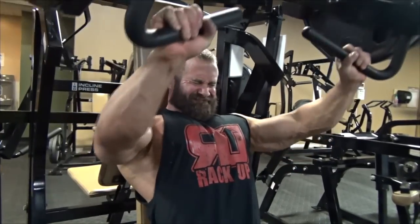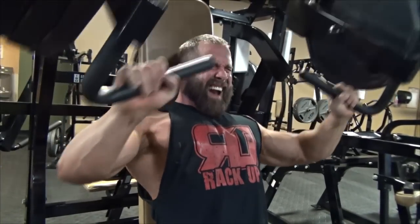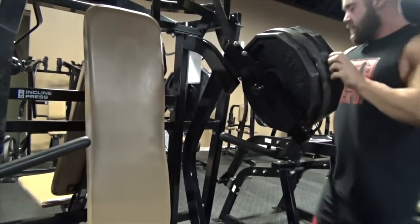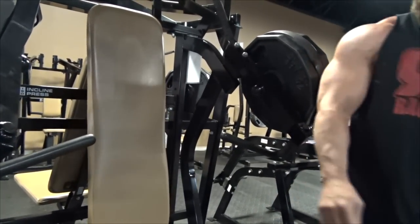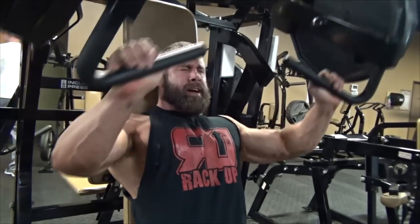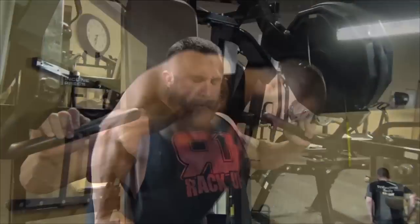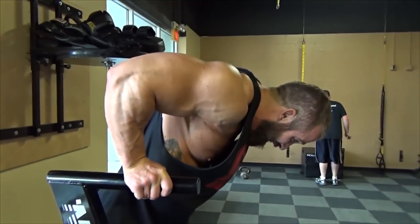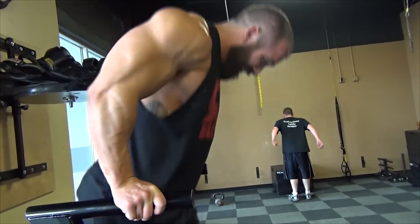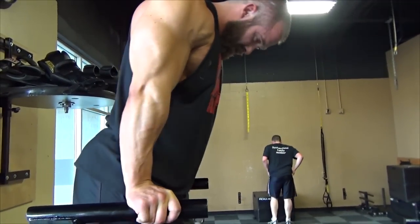After that, we did some dips, which I normally use as a tricep exercise, but we incorporated some of the stuff that John showed us and just worked our chest. We supersetted that with something I got from John Meadows' workouts, which is basically just elevating and depressing the scapula — it works the pec minor. It looks like you're not doing much, but if you watch the video, you'll feel it deep down in the pec minor underneath the pec major.